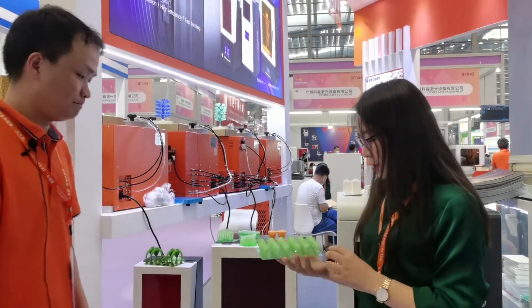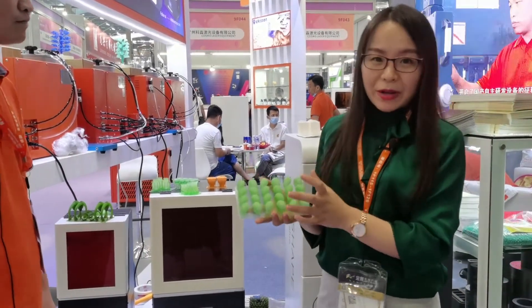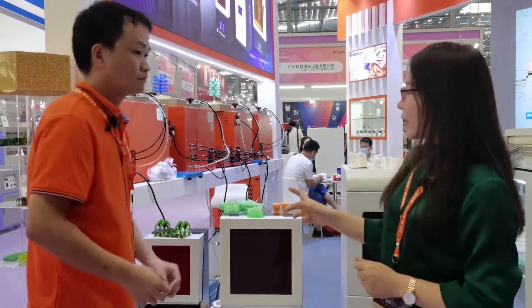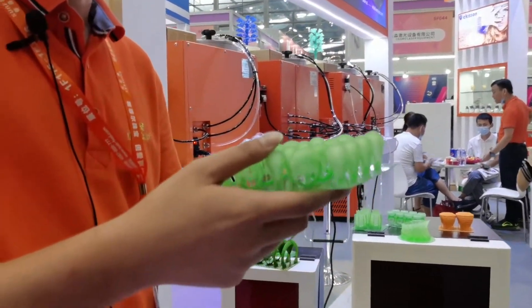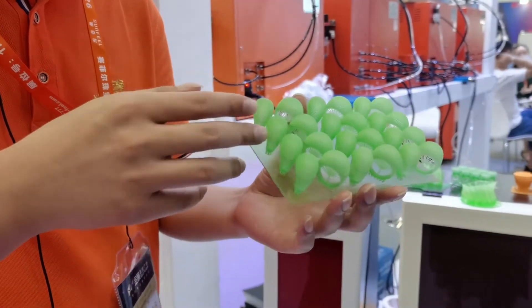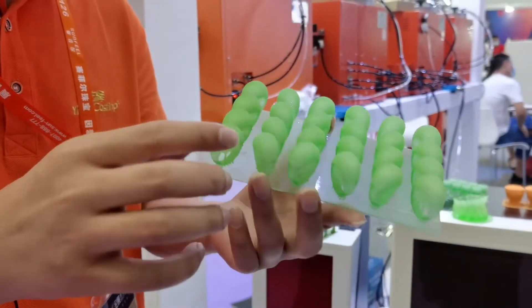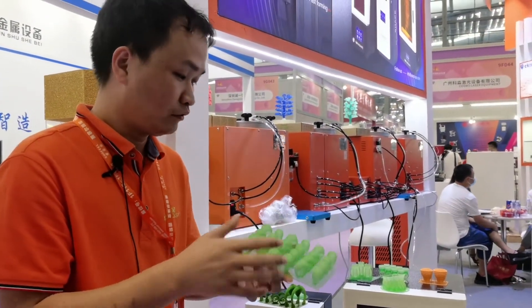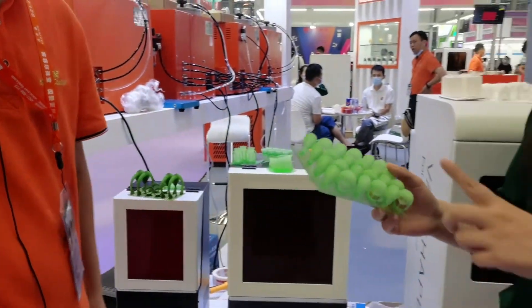Understood — so even with the bigger print area, the resolution is the same, and even difficult files can print. Thank you. Now, for this type of resin printer, how many pieces can I print at one time? That depends on the file you design. For normal jewelry — for example, here you can see 28 rings — for normal-sized rings, this printer can finish printing about 30 rings at one time.